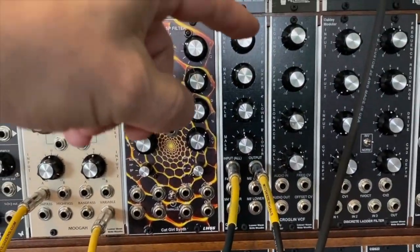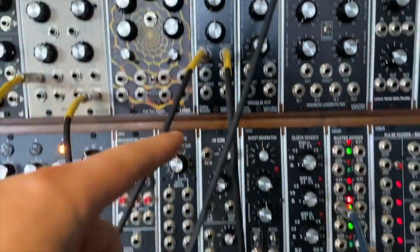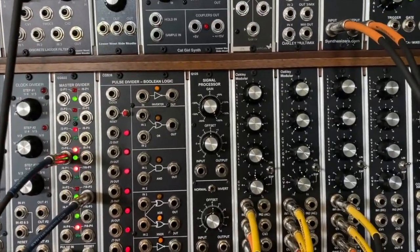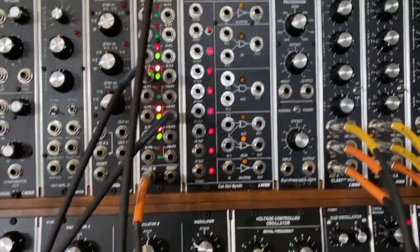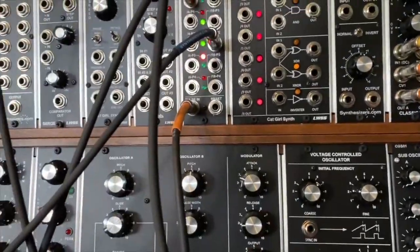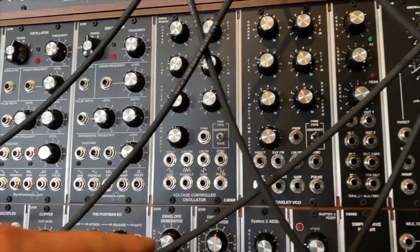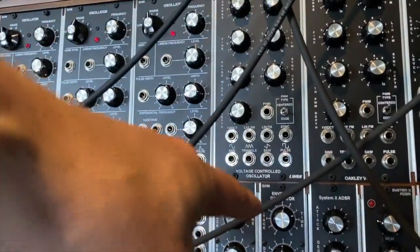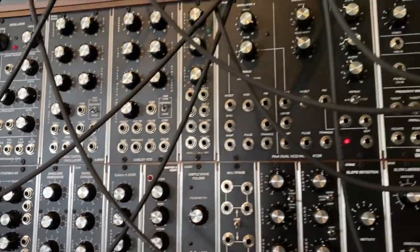From there we're taking that into this HVM — another Oakley human voice module — and from there we're going into our VCA. We are using the Q109 envelope generator for the respiration. My apologies for the earlier confusion.